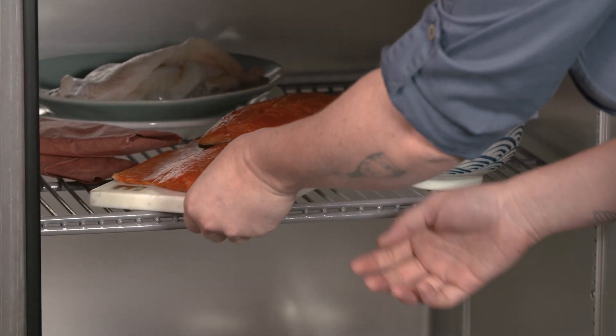I'm going to show you how to properly thaw fish and seafood. It is super easy. Option 1: thaw in the fridge overnight in a bowl or on a plate.